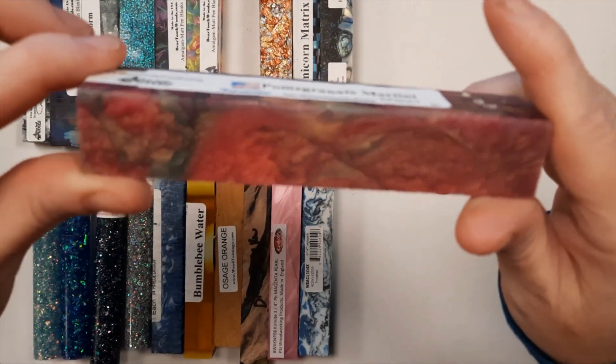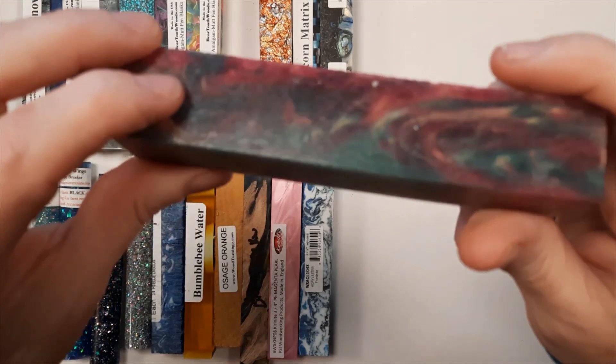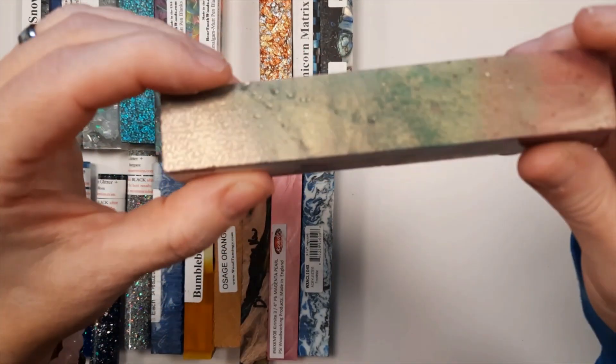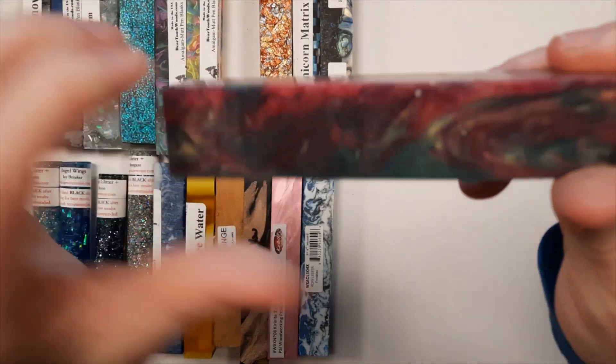This is one of the Rhino series blanks. It's called Pomegranate Martini. It is a pink and green blank. Since it is a Rhino series, it is an inch diameter rather than the three-quarter inch, so that means you could have a super fat diamond painting pen if you wanted rather than the normal thickness.